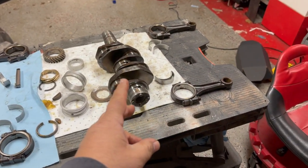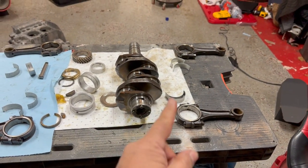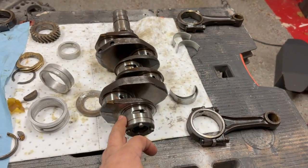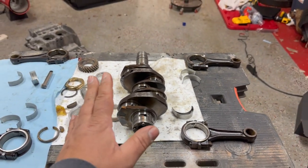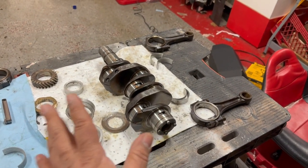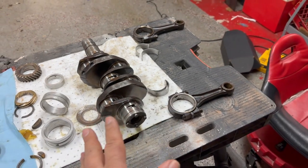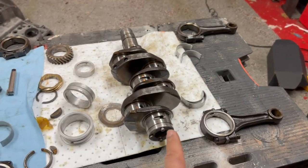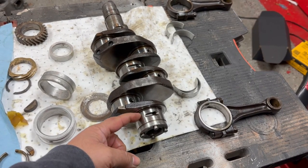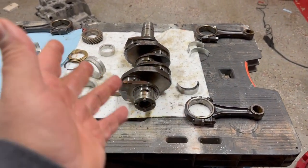One thing I didn't check — I didn't check for total runout. That's when you put it on a V-block, spin it, and watch your indicator gauge to see if it goes up and down. See how this is kind of rounded off — sometimes it could be egg-shaped. I stopped when the measurements were not in spec anyway, so I didn't check for that. But that's something you should be checking for. If everything else looks good, yes — check for total runout by running an indicator through to make sure it's within spec.